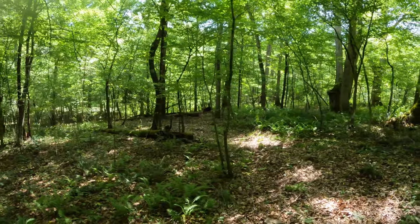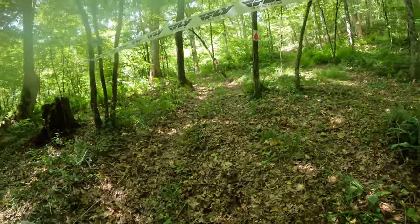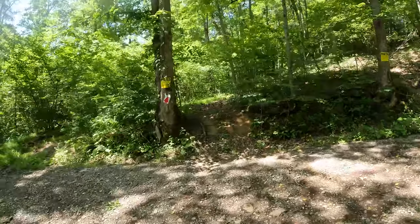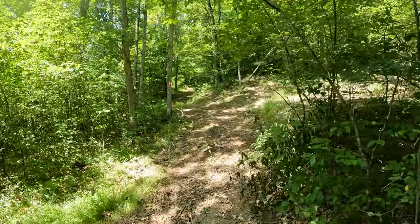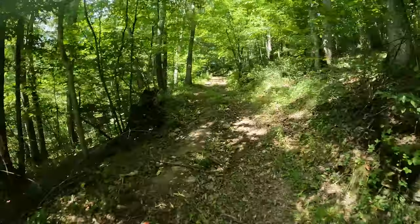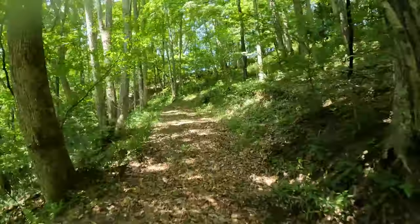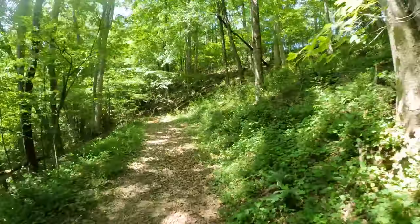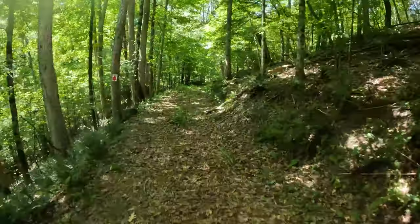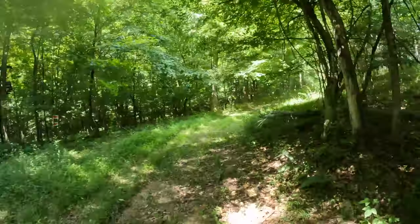Youth is going to be heading that way while adults will be going out this way. Cross that street, up this thing — we got a little hill climb right here. Up on an old tram walking road or fire road. Just watch — we got a right turn there.